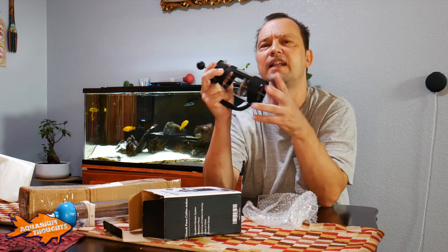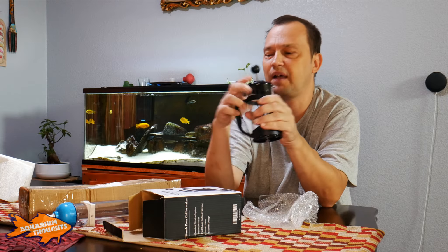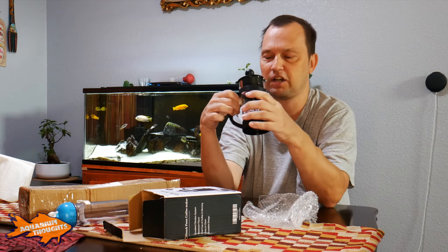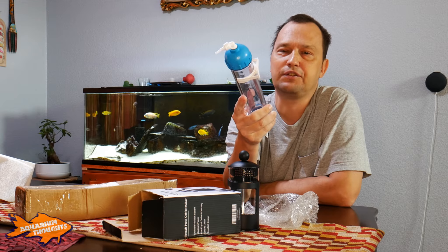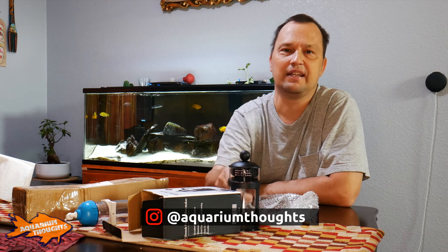They do make bigger French presses, so if you need a larger option that's available. This one is small, which is fine since I don't need to filter large quantities of brine shrimp. Now I just need to fill the hatchery with eggs and hatch them. I'll have to check whether the eggs I already have are still viable — it's been a while — so I might need to order fresh ones before getting the process started.